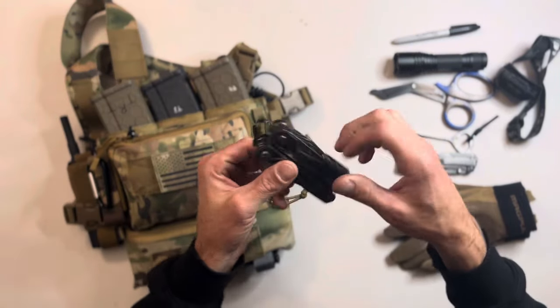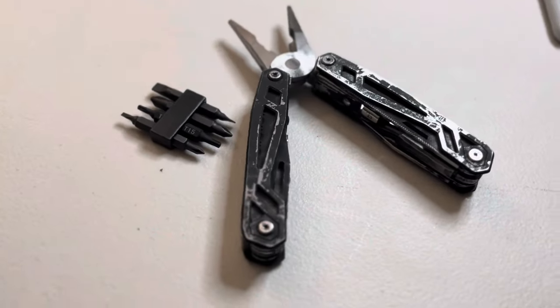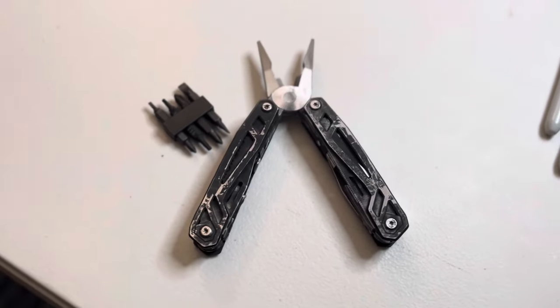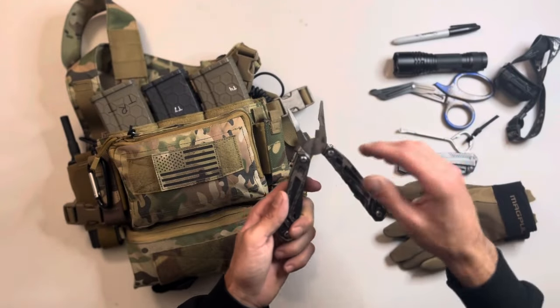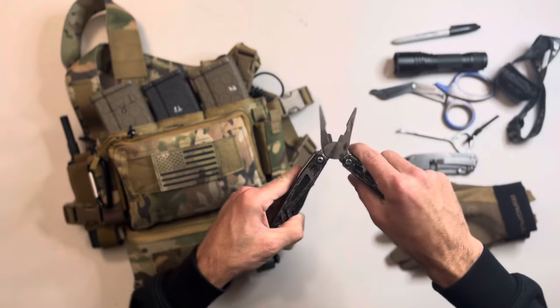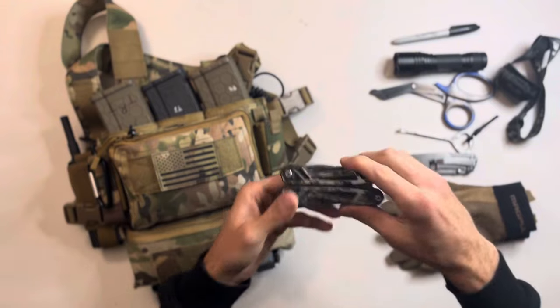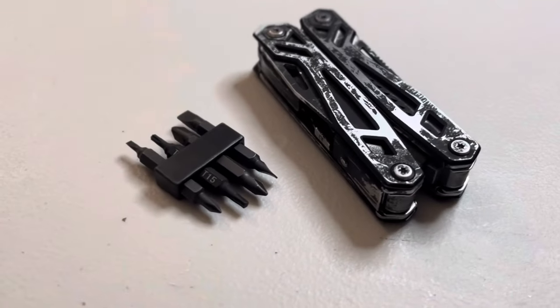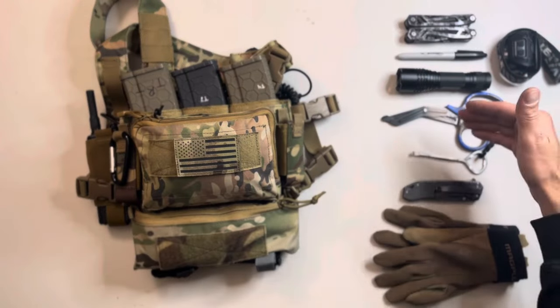The other side pouch has a multi-tool — always saw this as an 11-in-1 type. This is a Mossy Oak that I spray-painted since it was chrome. Multi-tools honestly you're going to use more than your rifle — whether you're fixing equipment, tightening targets at the range, cutting stuff, screwing things down. You always want to have a multi-tool on your kit.